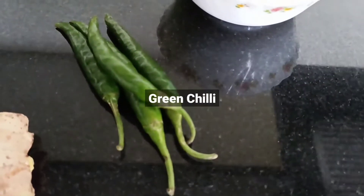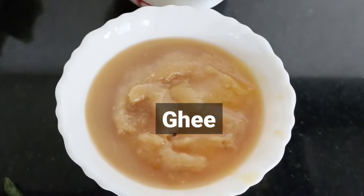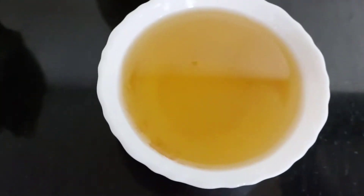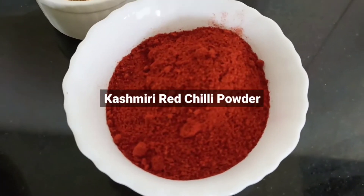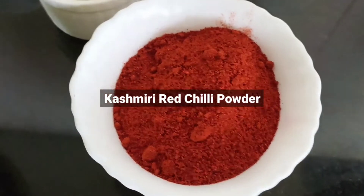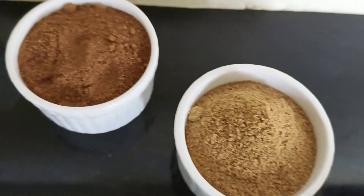Add sugar, cheese, almond milk, add refined oil, add cucumber, add well, add sugar.